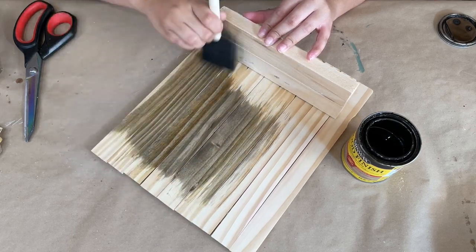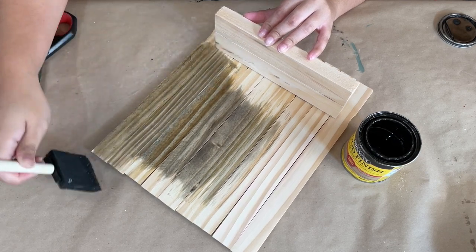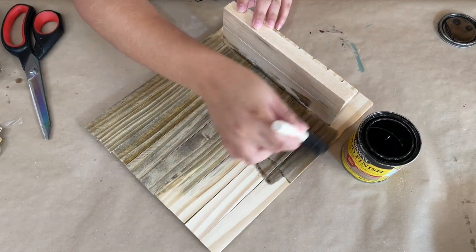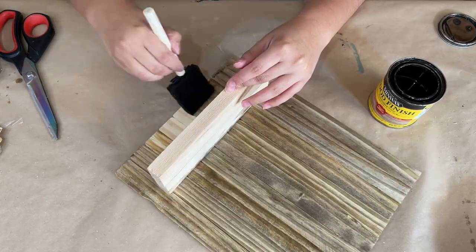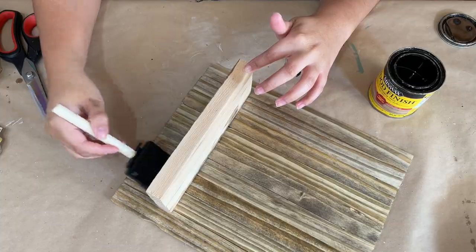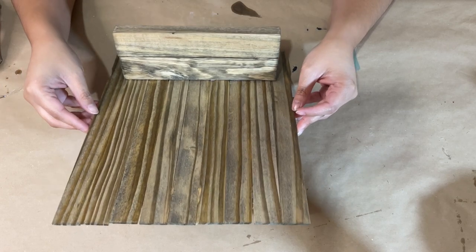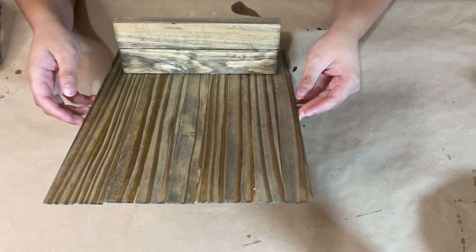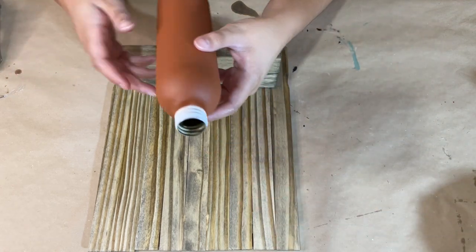Now I'm going to give the entire thing a coat of stain, wipe off the excess, and let that dry for a couple of hours as well. You don't have to stain it — you can paint it in whatever color you prefer and that would look really gorgeous too. Once it's dry, here's what it looks like. I also have a can bottle that I recycled — it originally had hand soap in it — and I gave it a coat of terracotta spray paint.